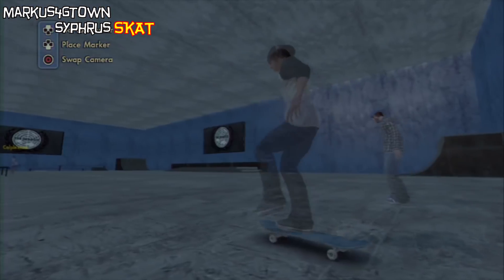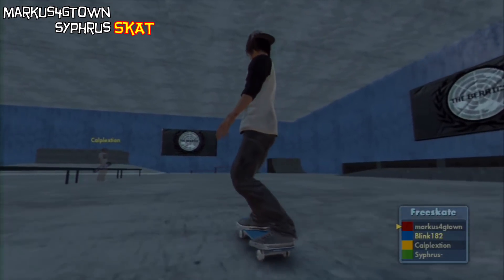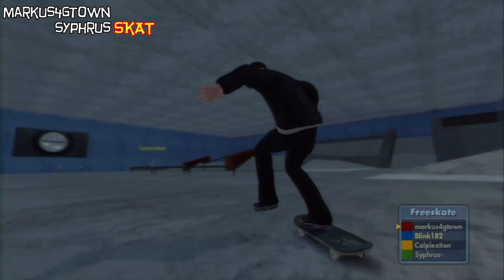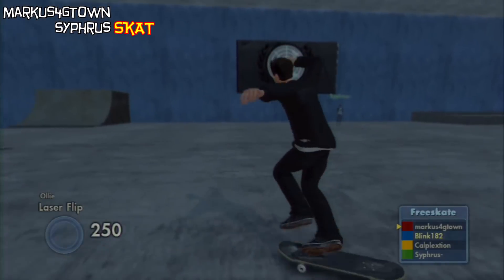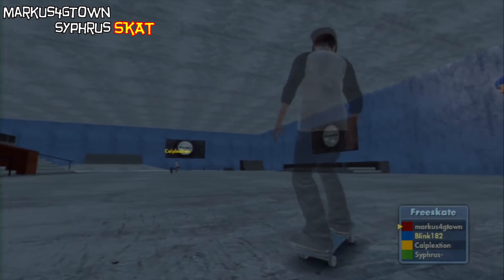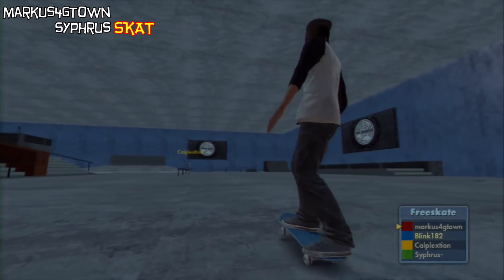If I mess this up man, I need to go back to Tony Hawk or something. Laser? Okay. See, now I've got all these letters on me. It's like I'm gonna call a trick and not even do it.